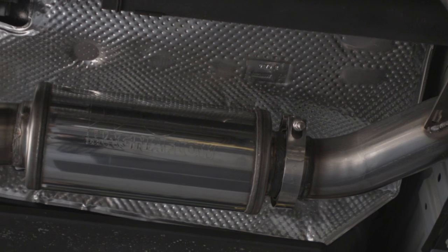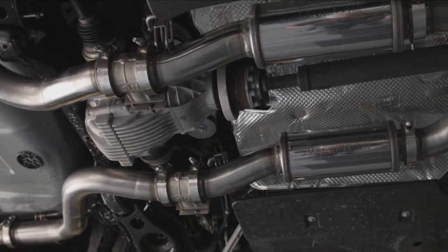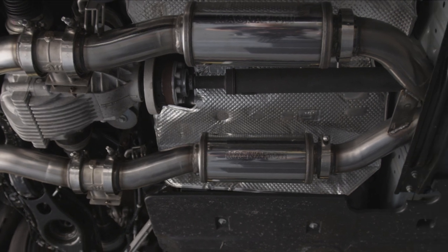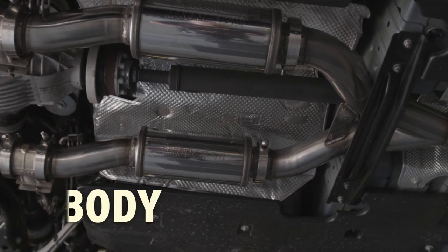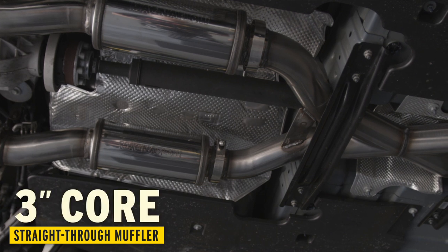At this breakpoint is where the system has our very first option for configuring sound. If you're looking for that deep signature Magnaflow tone but still want to have good street manners, the muffler modules contain a 5-inch body, 3-inch core, straight-through design muffler.